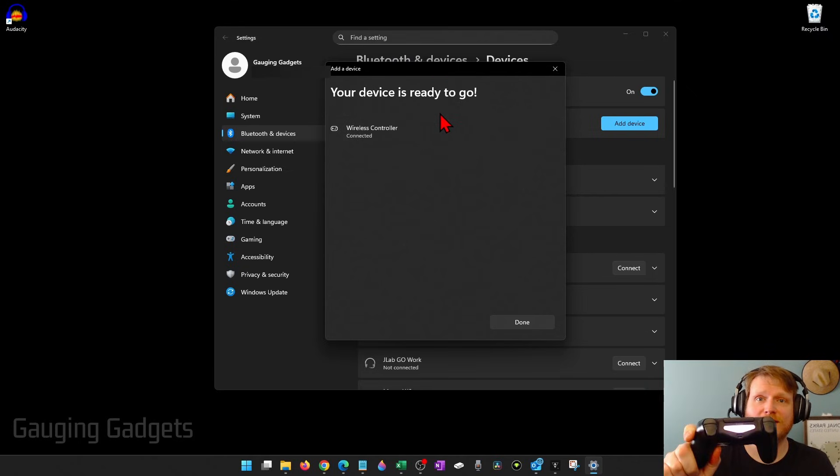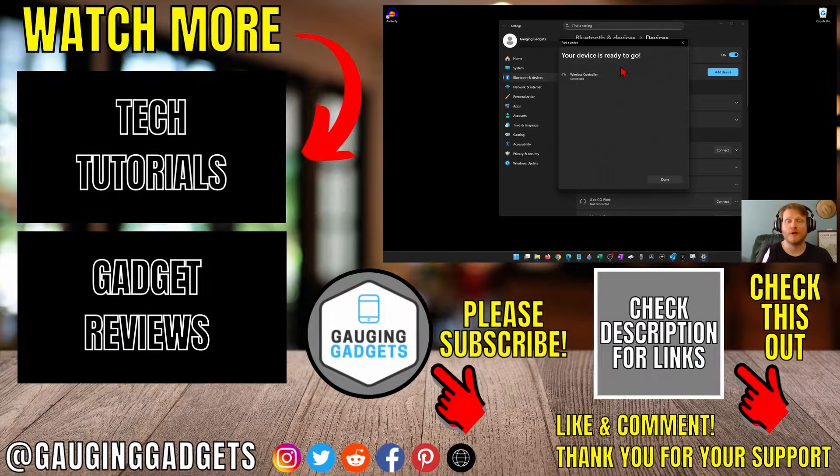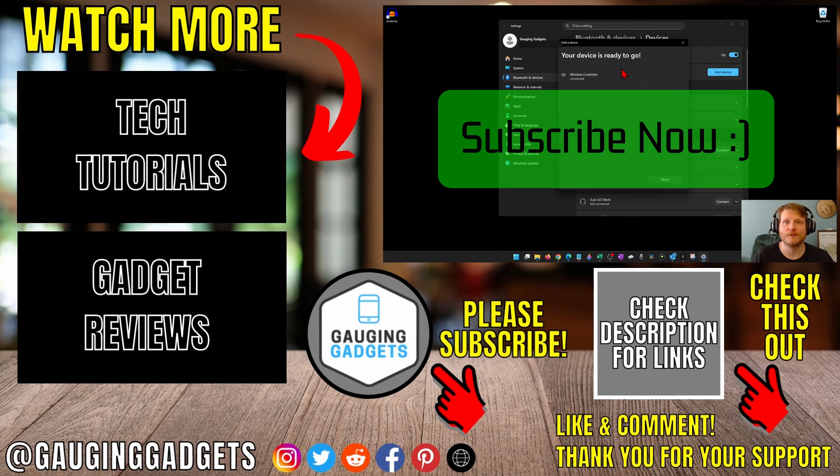Once it says connected, you have now connected your PS4 controller. You'll see the light stop blinking and you're now ready to play games with your PS4 controller. If this video helped you, give it a thumbs up and please consider subscribing to my channel.